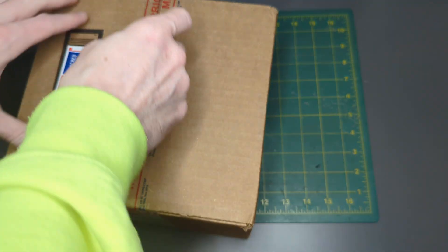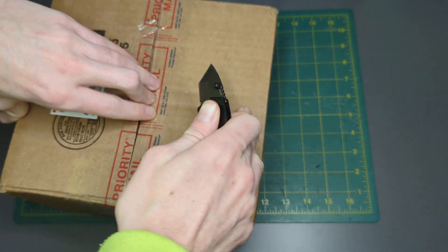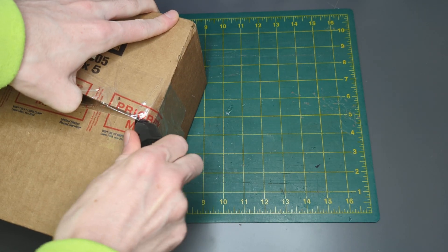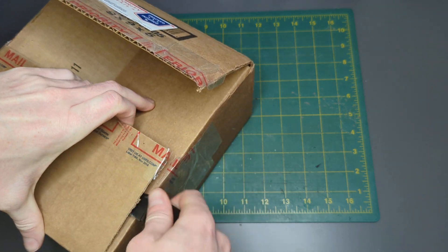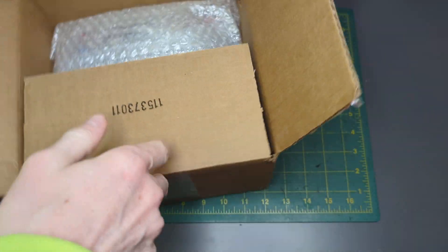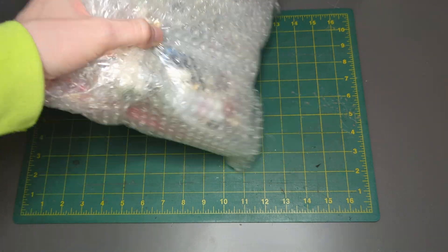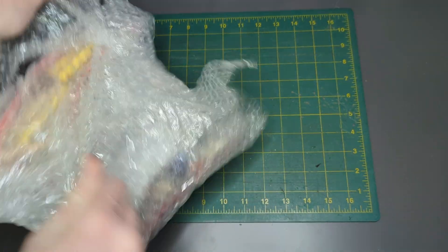Hey everyone, it's Greer from Northeast Bricks. I got another package today — this is a pound of Star Wars parts and pieces. It was advertised as a bunch of torsos, helmets, and heads, some complete and some incomplete. So we're going to see if we can do some live building of figures today.